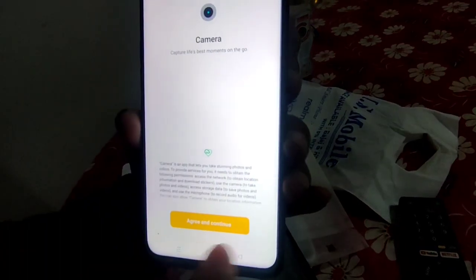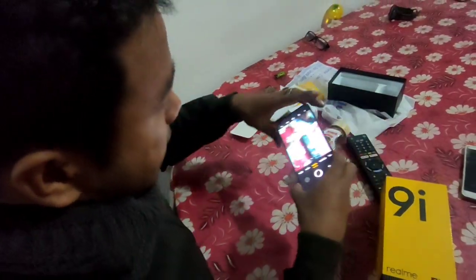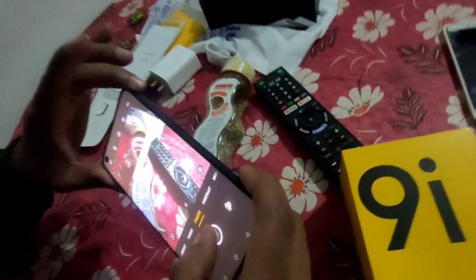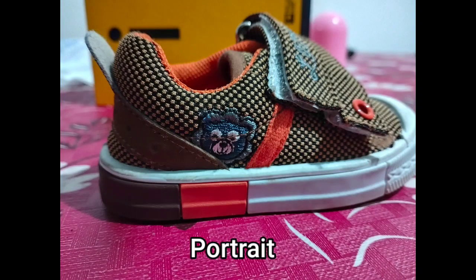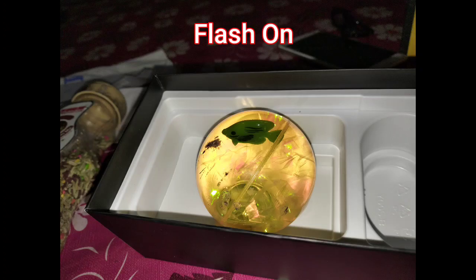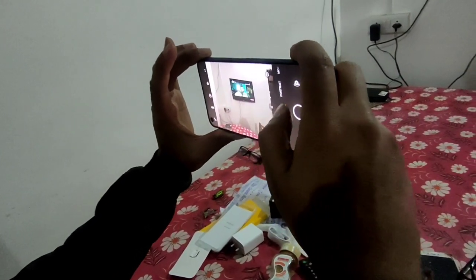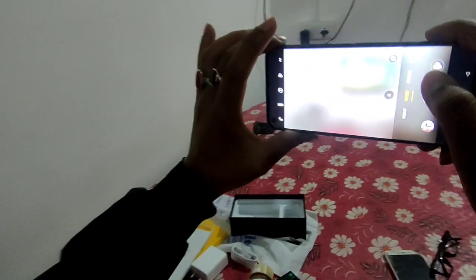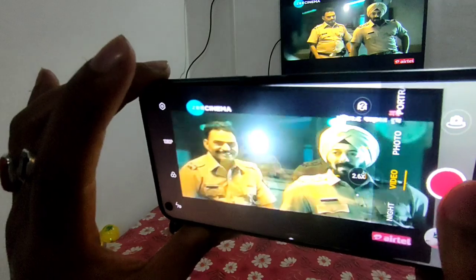Let's take the camera first. Camera click — please click the video sample and zoom. I will show you the video.